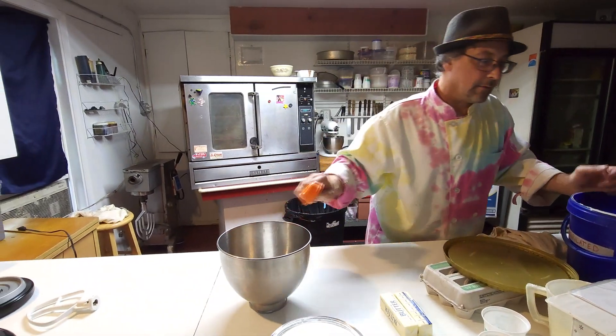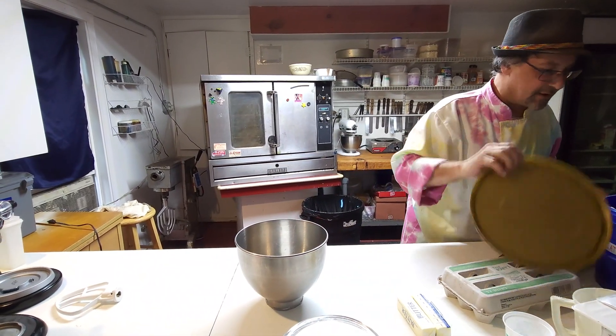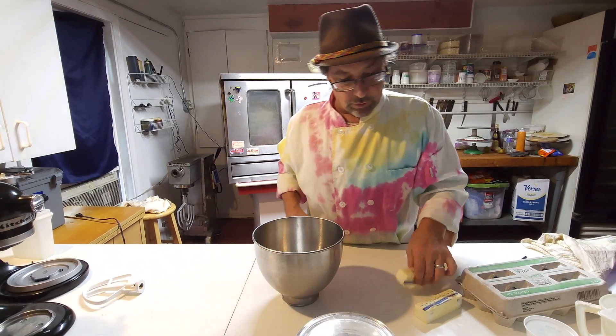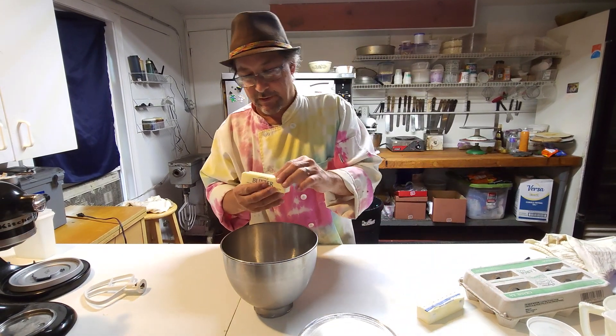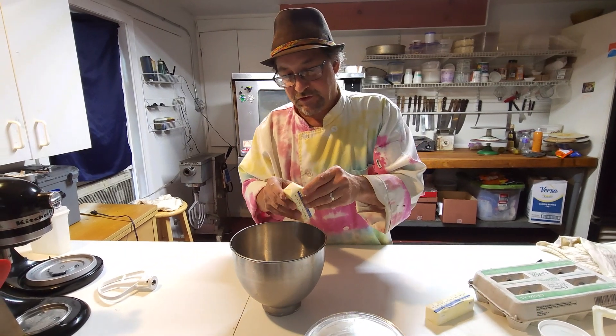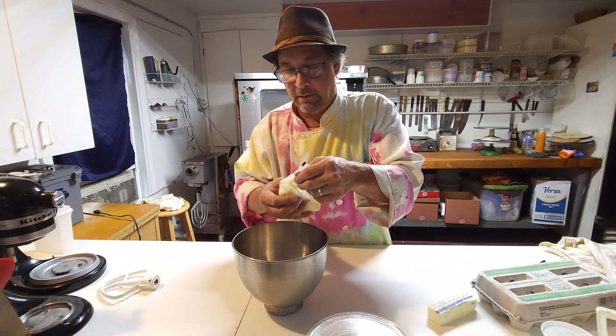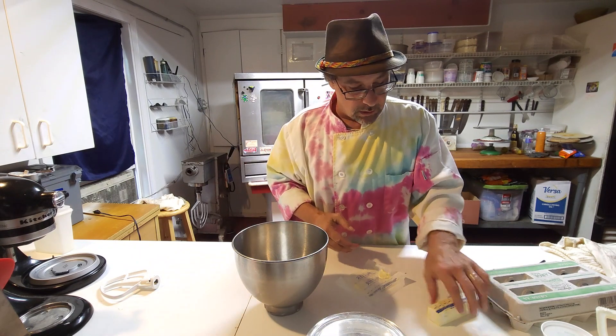All right, so we've got one and a quarter cups of granulated sugar, and now we're going to use two sticks of salted butter that has been softened, left out at room temperature for a little while.